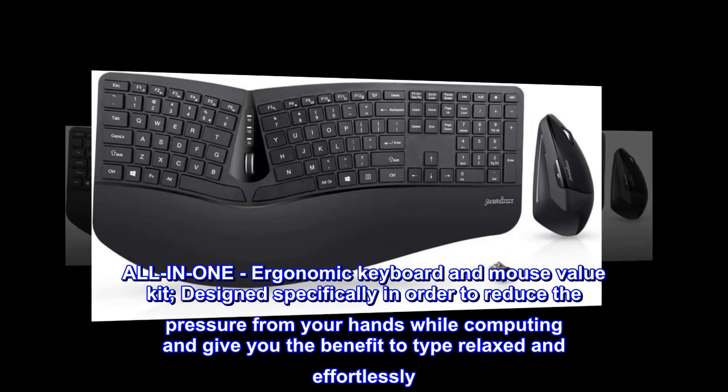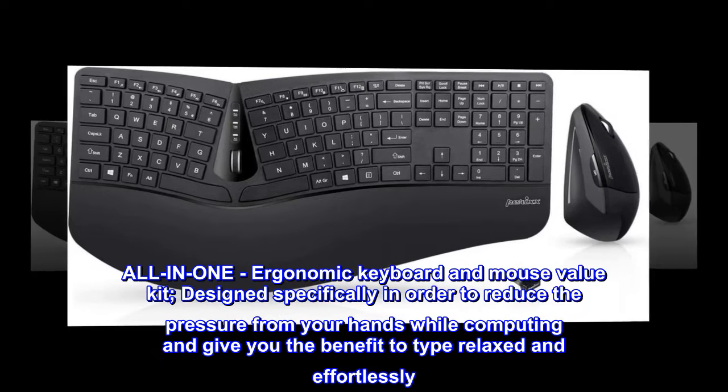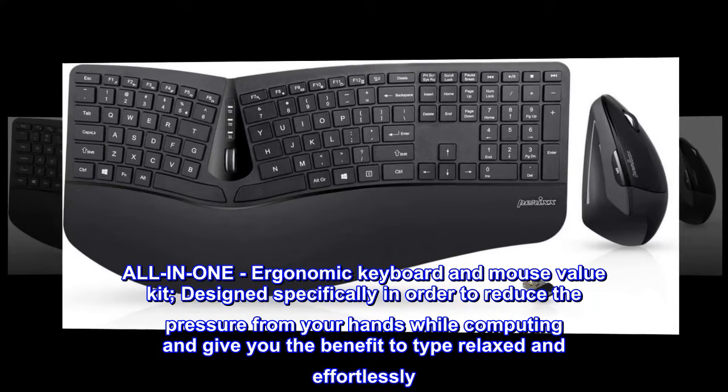All-in-one ergonomic keyboard and mouse value kit, designed specifically to reduce the pressure on your hands while computing and give you the benefit to type relaxed and effortlessly.